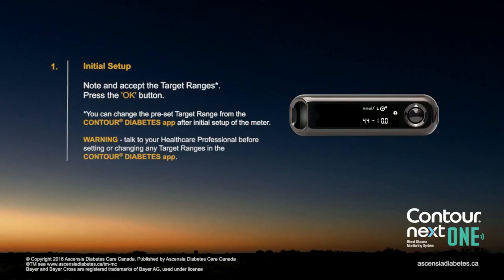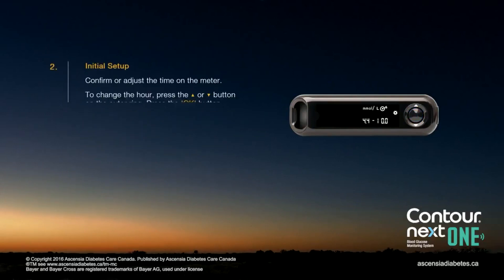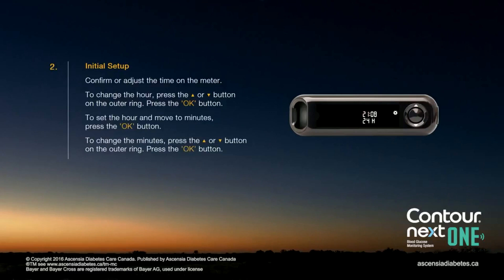You can change the preset target range from the Contour Diabetes app after initial setup of the meter. Confirm or adjust the time on the meter. To change the hour, press the up or down arrow button on the outer ring. To set the hour and move to minutes, press the OK button. To change the minutes, press the up or down arrow button on the outer ring, then press the OK button.